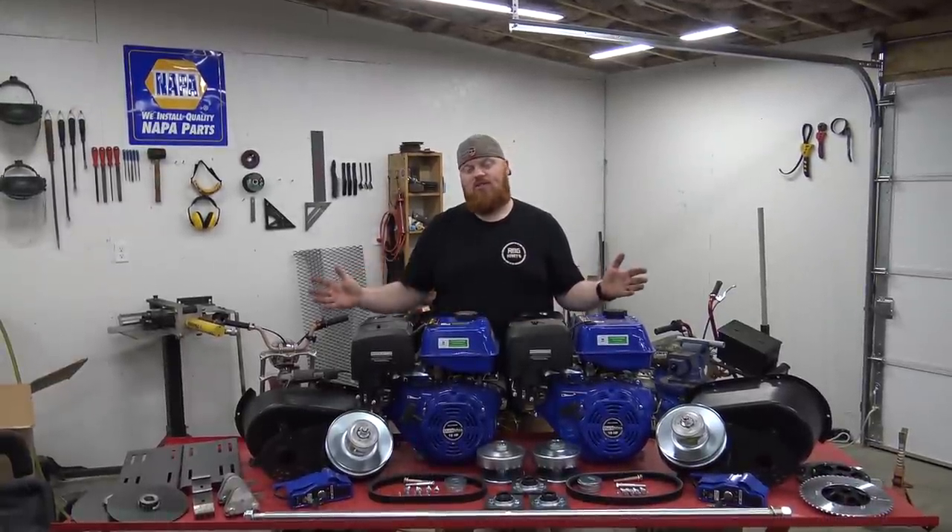What's up YouTube and welcome back to Red Beard's Garage. In today's episode, we're starting the twin engine go-kart build.